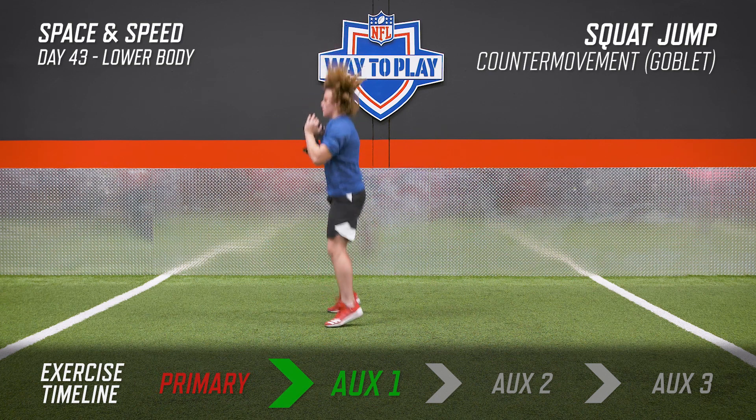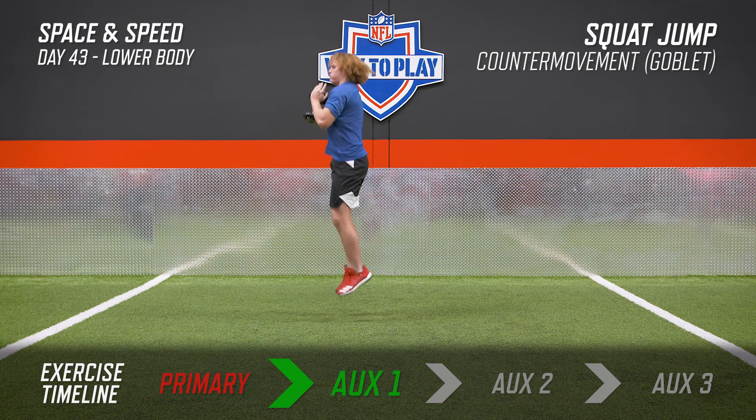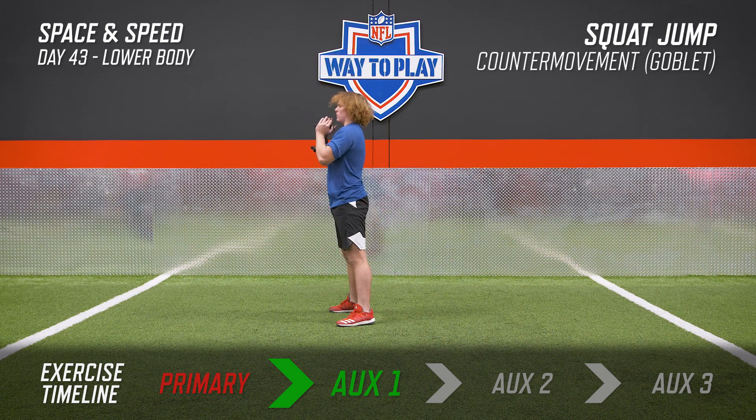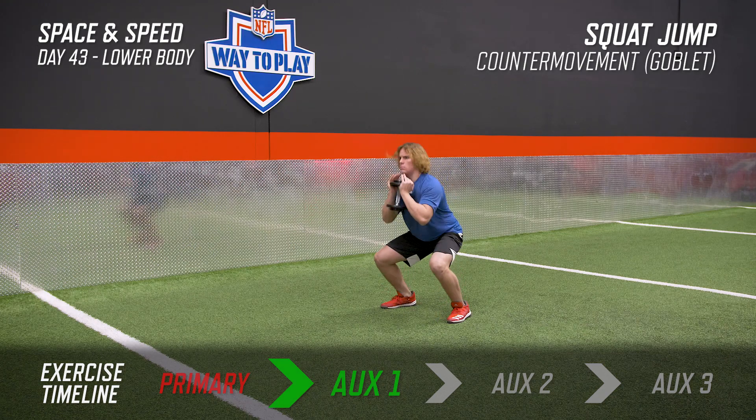With this squat jump, again, we're going to hold the weight just under our chin in a goblet position. Starting from standing, we're going to drop our hips slightly and then quickly recoil and jump as high as we can. With this, it's a little movement, so get your momentum down, redirect it and jump through the roof.